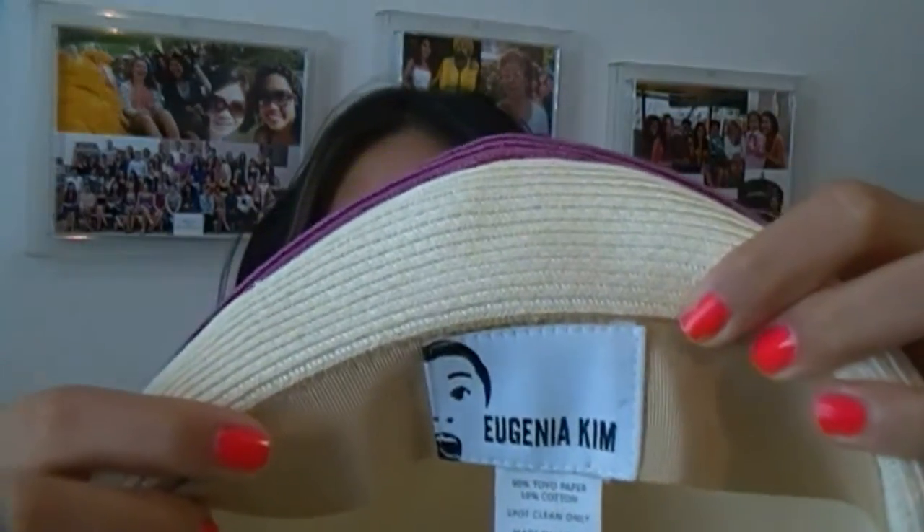Sometimes people are afraid to wear hats because they don't know if their face shape or head is going to look good in one. I didn't know this before, but I have a really abnormally large, oval head. The hat I got is a one-size-fits-all by the brand Eugenia Kim. She has really, really cool designs — lots of different shapes and colors that celebrities and movie stars would wear. I wanted another hat but it was already taken, so this was the next best thing, and it was on sale — I think only about 40 bucks.